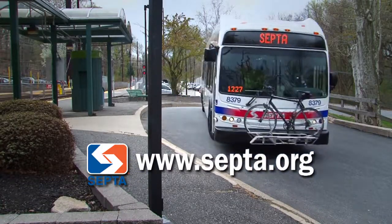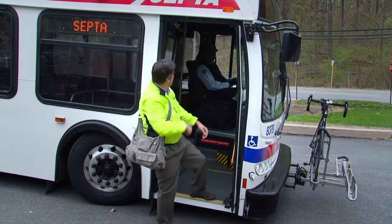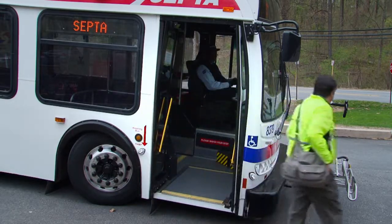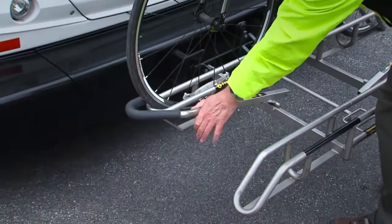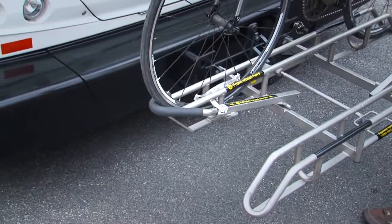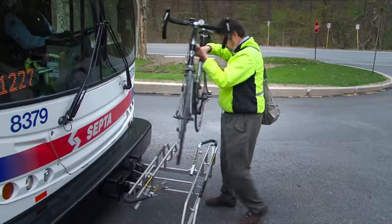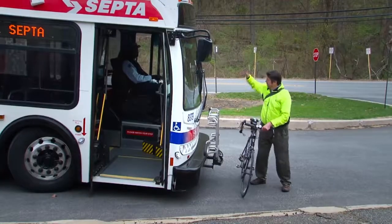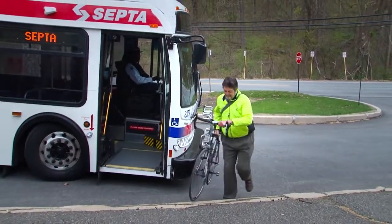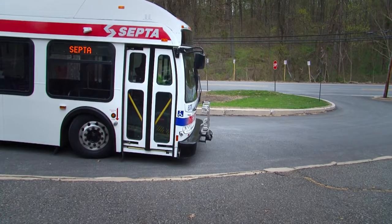Now, to unload your bike off the bus: tell the driver you'll be unloading your bicycle. Unload from the curbside or front of the bus to avoid traffic. Raise the support arm from the front tire — the support arm will automatically fold down into a secure position. Lift your bicycle out of the rack. If there are no other bicycles on the rack, squeeze the handle and close the rack. To ensure your safety, immediately step to the curb.